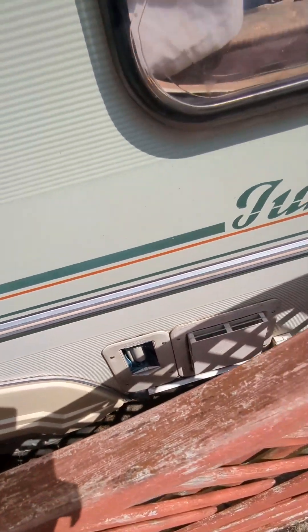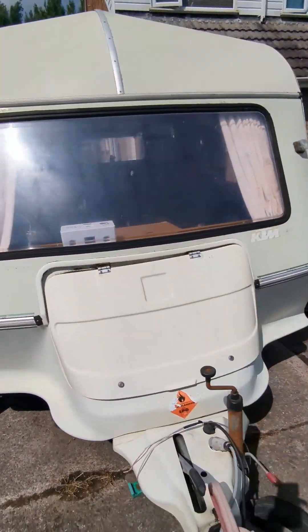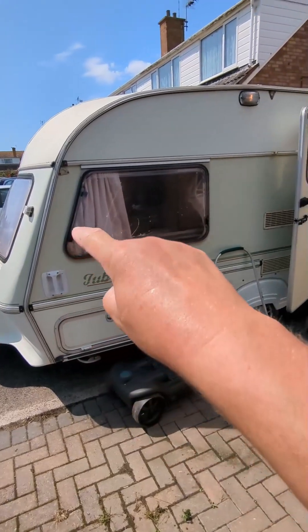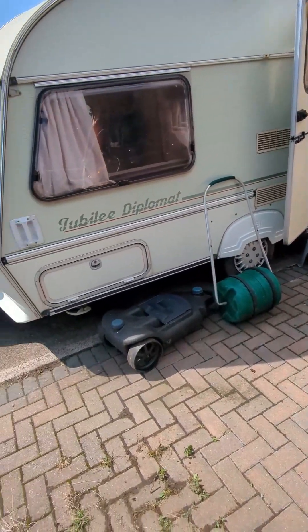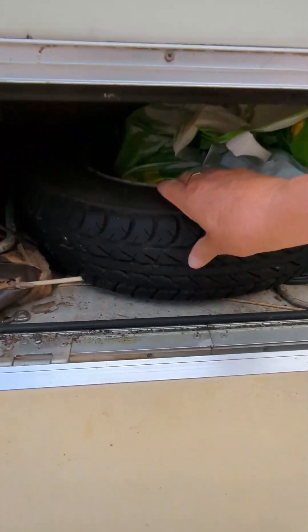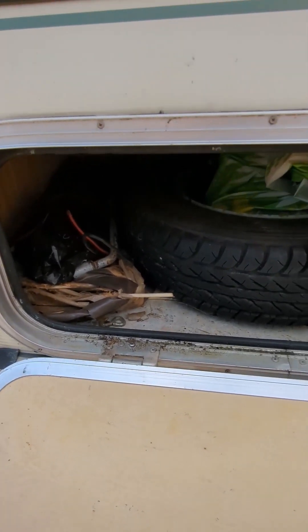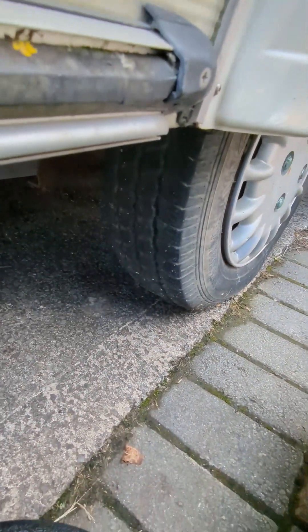The water pump probably needs replacing — not a lot, it doesn't cost much. It's a nice two-berth caravan and we've got an awning that goes with it — it's a full awning. In the storage box, you've got a nice spare tyre. There's your wrenches, tent pegs, guide ropes and stuff. Really good tyres on them.